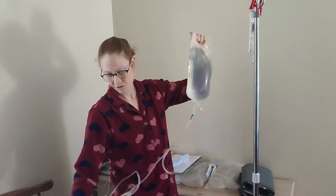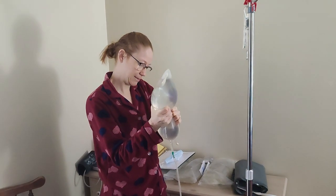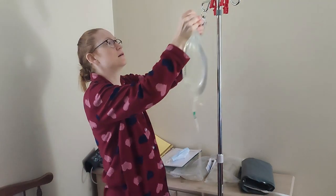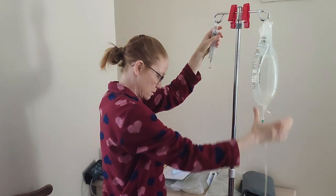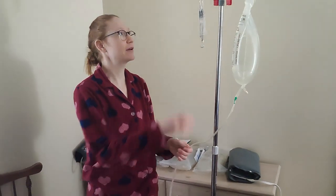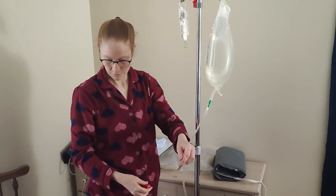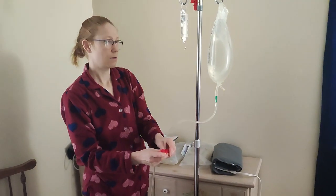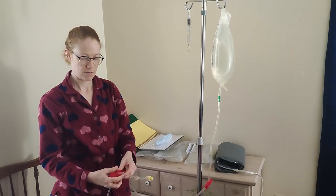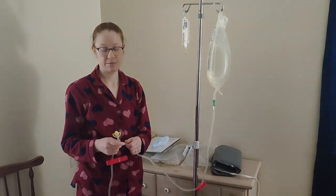I get this open — I have another video that goes through this in a little more detail. Squeeze it, check it, and I'm going to hang it. Now I'm going to prep this and get it all ready to go. I'm not going to show the rest of this getting ready; I'll be back after I do my two-minute hand wash and I'm ready to hook up.